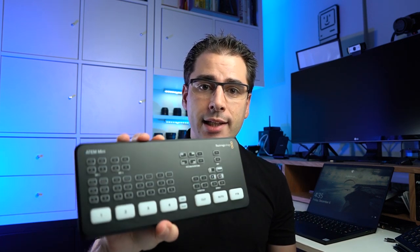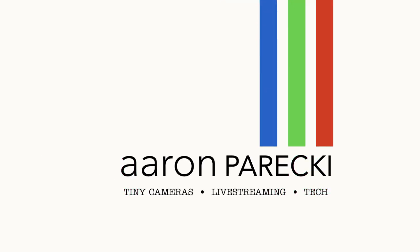In this video, we're going to look at how to use the Secret Pro features to turn the ATEM Mini into a professional broadcast tool. The ATEM Mini is a super affordable 4-input switcher. Blackmagic is clearly going after the creator market with it, rather than their normal professional broadcast market.